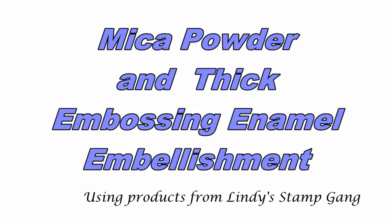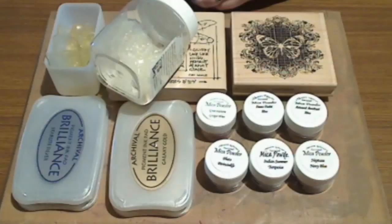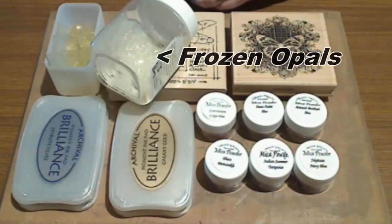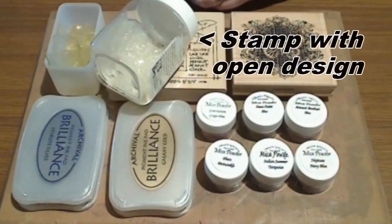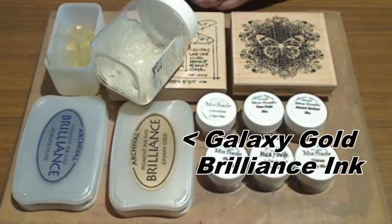You're listening to Kate Palmer and I'm about to make a really beautiful embellishment using some leftover embossing powders. To create this embellishment you'll need some mica powders — I'm using some from Lindy Stamp Gang. You'll need some frozen opals, some leftover UTI pieces or opals pieces, a stamp with a fairly open design, and a Brilliance pad — I'm using one in Galaxy Gold.